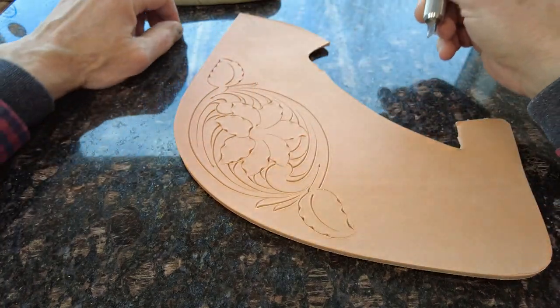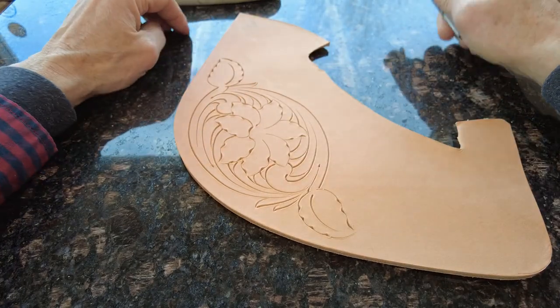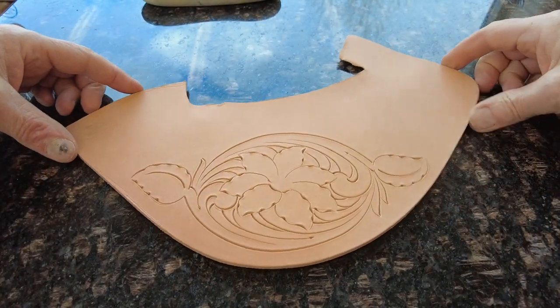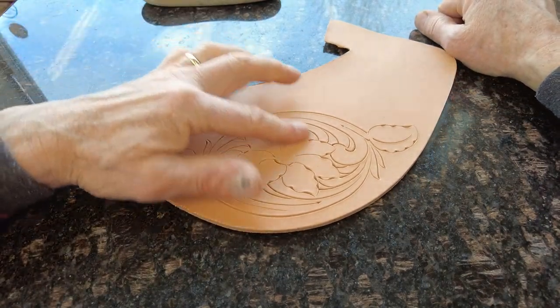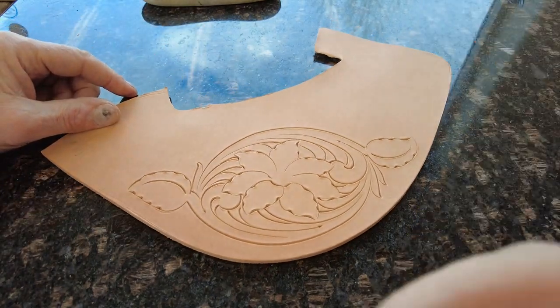Hopefully you're able to see what's going on with this. Okay, got that all cut. Next thing to do is I'll show you how I would shade and tool up that flower right there.